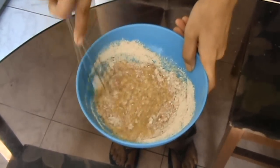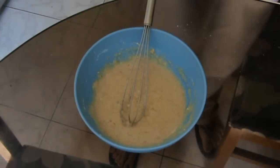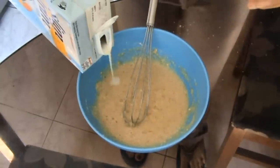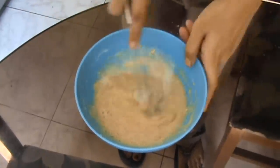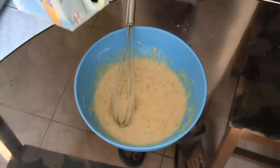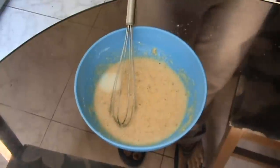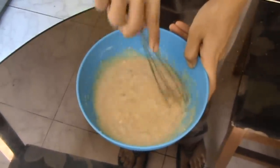Whisk that in, then add in one to two tablespoons of skimmed milk until you get the desired consistency of that of regular waffle batter. This makes one waffle in my waffle maker.